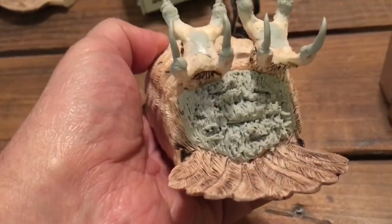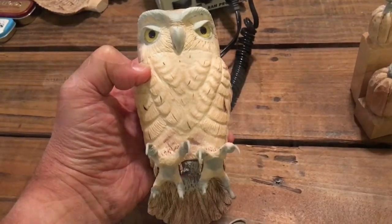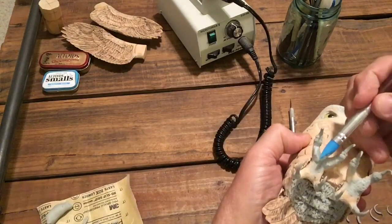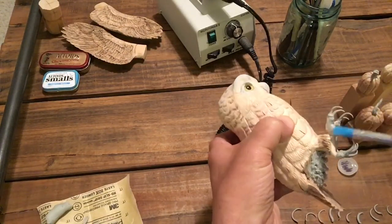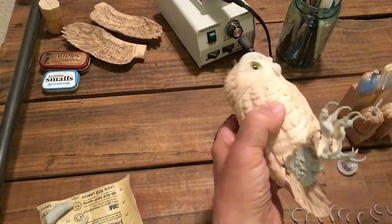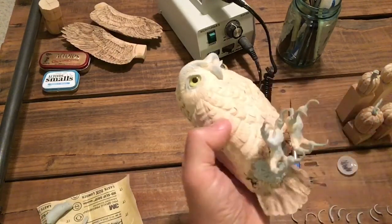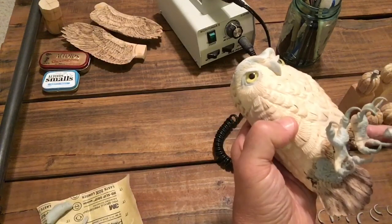Now I'm going to do the pads on the feet. I will wet the wood a little bit — it seems to help the epoxy stick. Then mash it in. I have one of these little silicone brushes — I've never used one before, but it works really good with this epoxy. It doesn't stick to it. I just tap it into a little water bottle cap full of water, and it smooths down really nice. This is Magic Sculpt, a two-part epoxy, and the more I use this stuff, the more I like it.